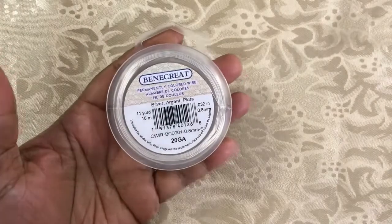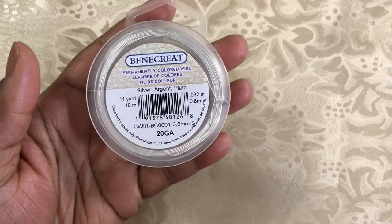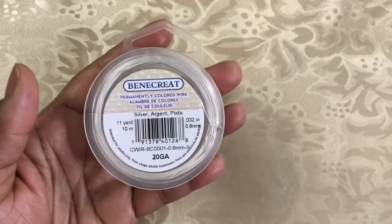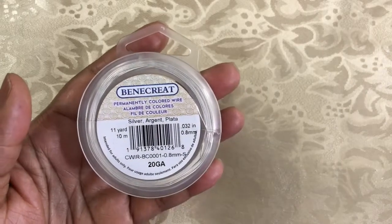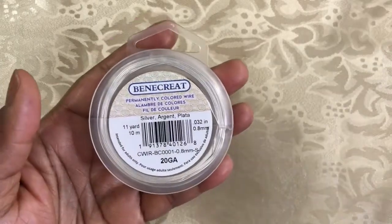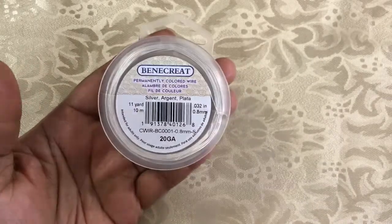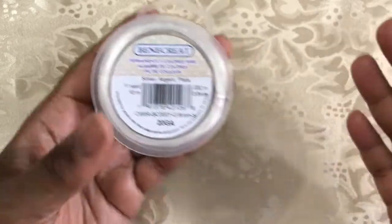Another item I picked up was some 20-gauge silver wire. I want to get more into wire wrapping, so I'm practicing a lot. And when you practice you use a lot and waste a lot, but silver seems to be a very common use for me. I wanted to make sure I had enough to do what I wanted to do, so I just got some more of that.